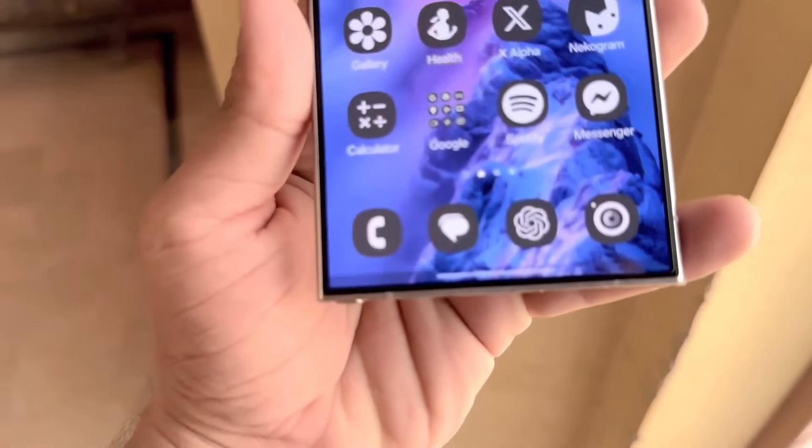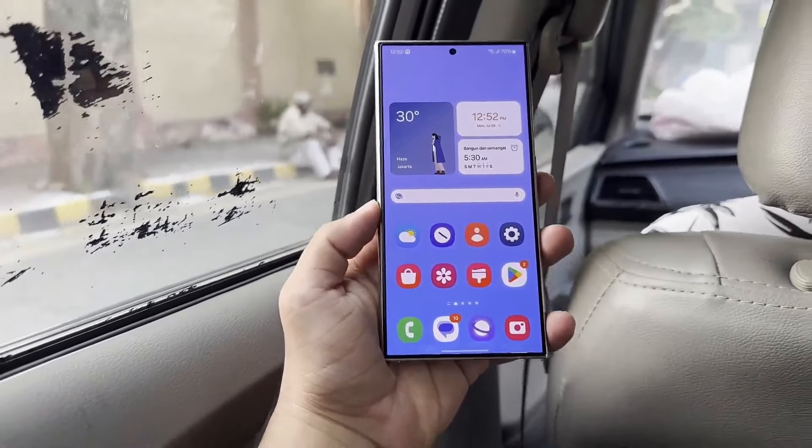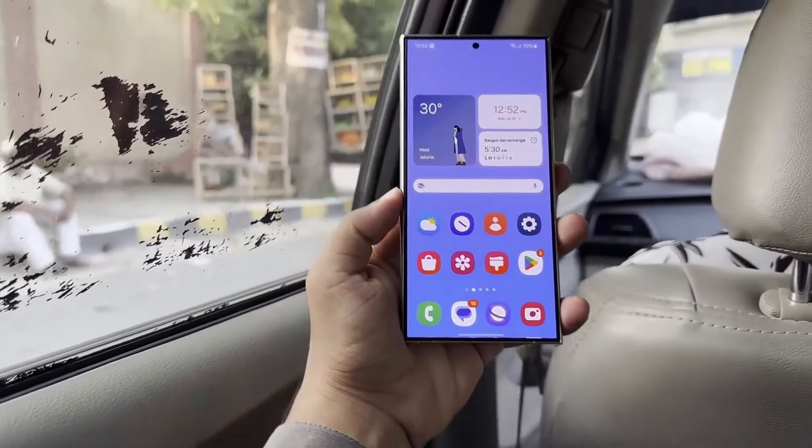Exciting update for Galaxy enthusiasts. The first internal build of One UI 7.0 has been detected for the Galaxy S24 series.